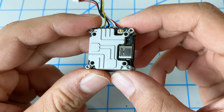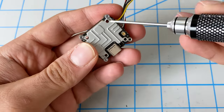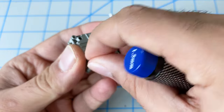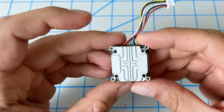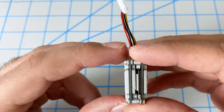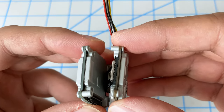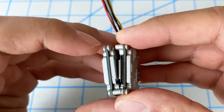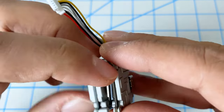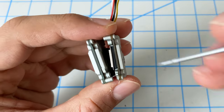We've got a 69 gram whoop here, so if I can save 10 grams that's a huge weight saving. Let's go ahead and start opening this up — we've got all these screws around here, so we'll open them up. Typically you would have screws on the bottom as well, but those were already removed by iFlight when they built this.